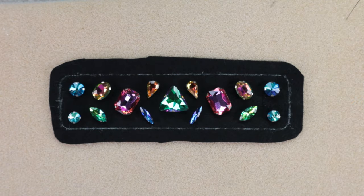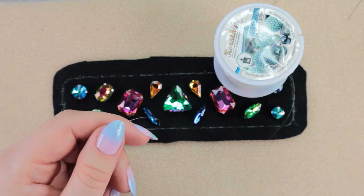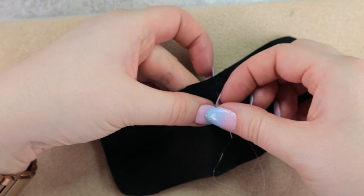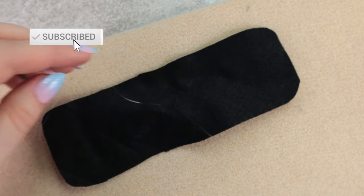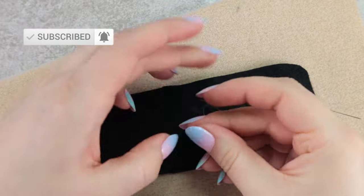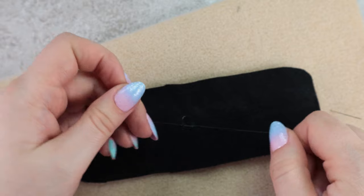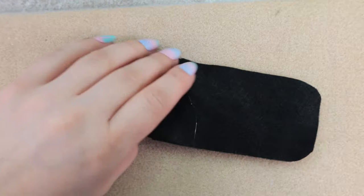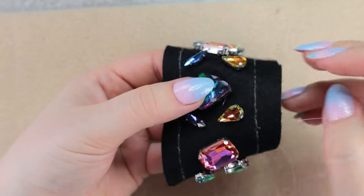And now I will sew them on. I will cut a piece of nylon thread and make a knot on the back side. I will sew the crystals through the holes.